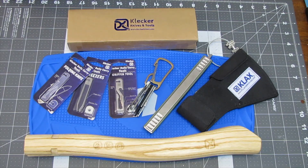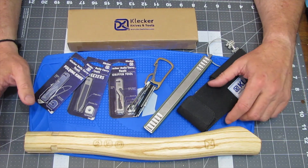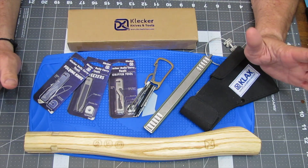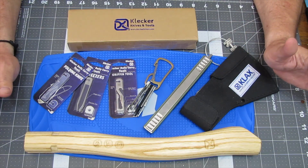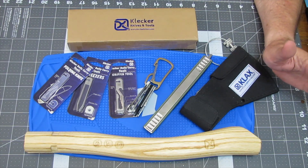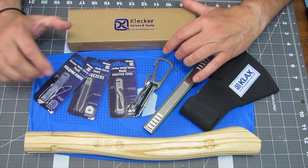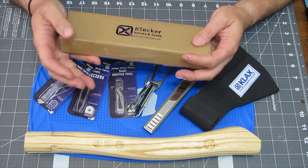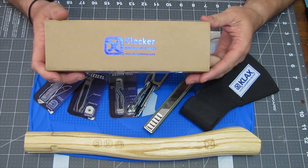Thank you for that amazing introduction, Miraculous Girl, and thank you everyone for joining us again here on Exploring It All. Today we are going to be looking at some previous BattleBox items and also some items that I actually ordered. These are from a company that is no longer in business, to the best of my knowledge, called Klecker Knives and Tools, and I believe that Klecker was based out of Oregon.